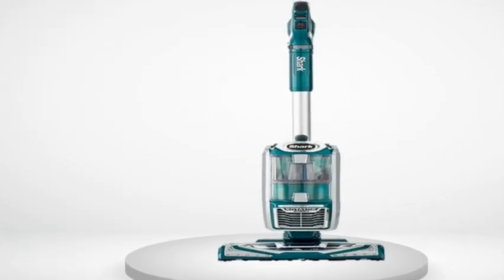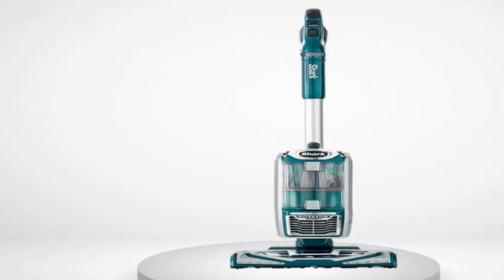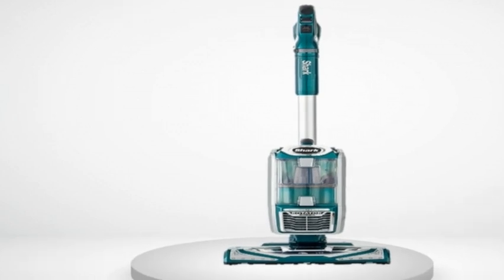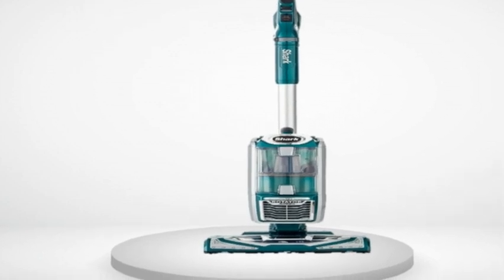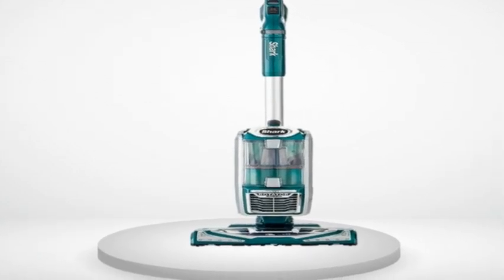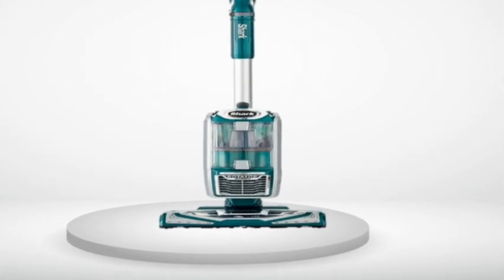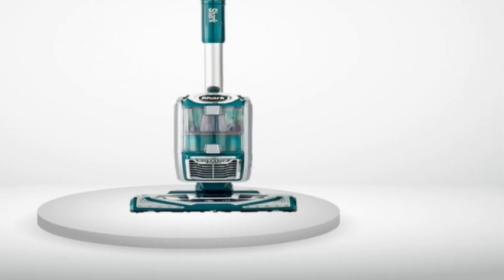Shark has made a customer for life. I have mostly hardwood floors, but also three large-ish area rugs, both high and low pile, a dog who sheds, and a child who — well, is a child. I've been using two different pieces of equipment for the different floors, both of which worked okay, but were a huge pain to maneuver and took more time and physical effort than ideal.